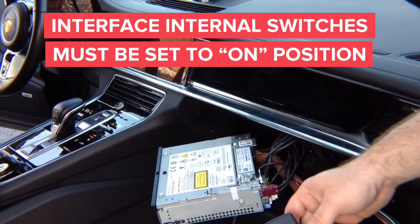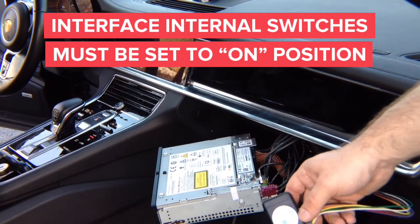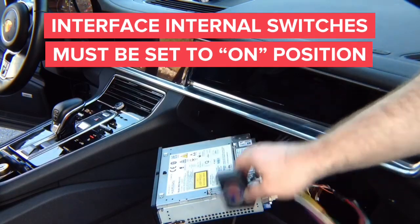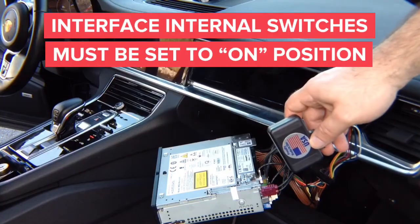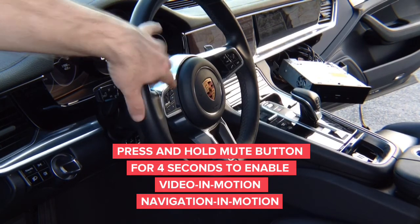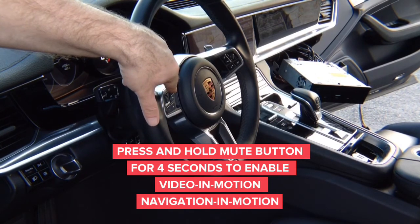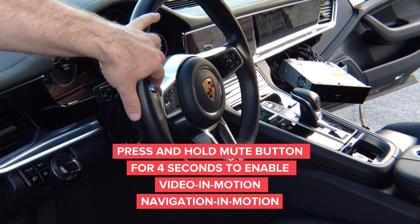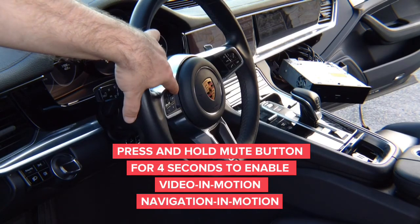Go ahead and test everything out before you slide it back in. On the steering wheel, you have the mute button right here — this is your mute button, it mutes the radio. Whenever you want to use navigation while driving or use DVD in drive, press and hold this button for four seconds.